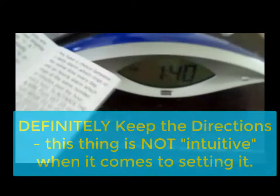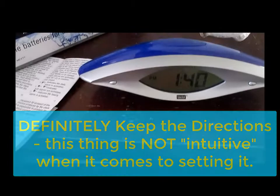You set the clock according to the directions. By the way, I keep the directions — it's not as intuitive as I would have hoped, so if you decide on one of these, just keep the directions.